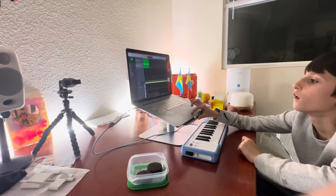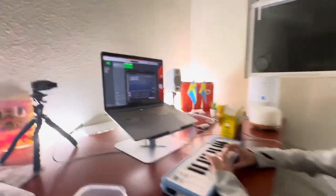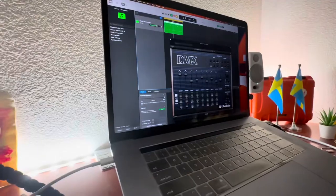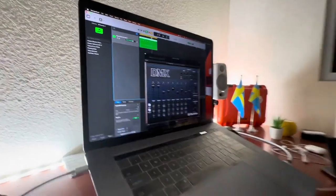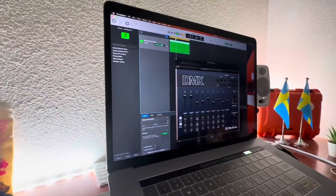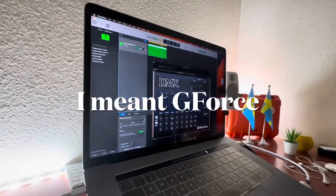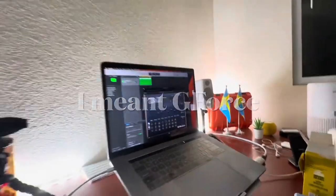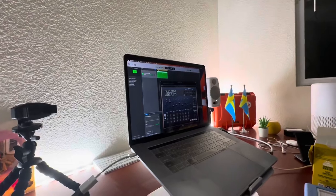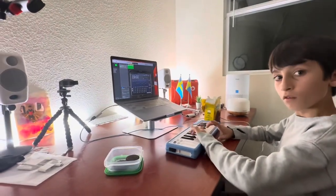The only thing we miss in the Oberheim DMX plugin is a sequencer — like they have in Elektron machines. So Oberheim, please add a sequencer as a separate GUI on the side. Nice, super enjoyable, good job!